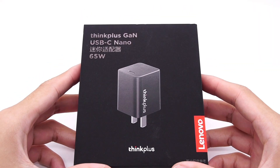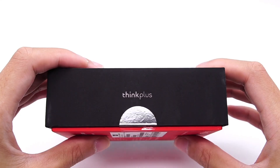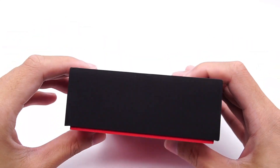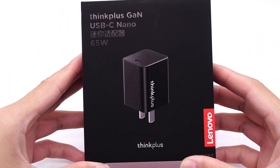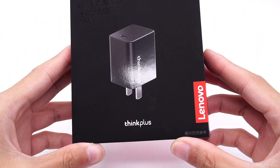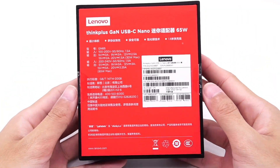Today, ChargerLab got a brand new land-level charger — the ThinkPlus 65W Nano Charger. The packaging continues the red and black of the ThinkPlus series. ThinkPlus is at the bottom, and the land level is in the lower right corner. All specs in full are printed on the back.